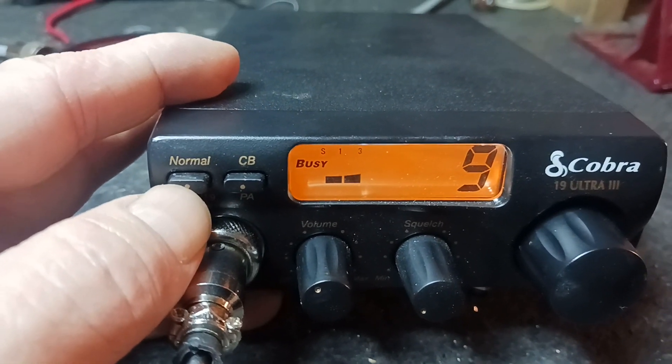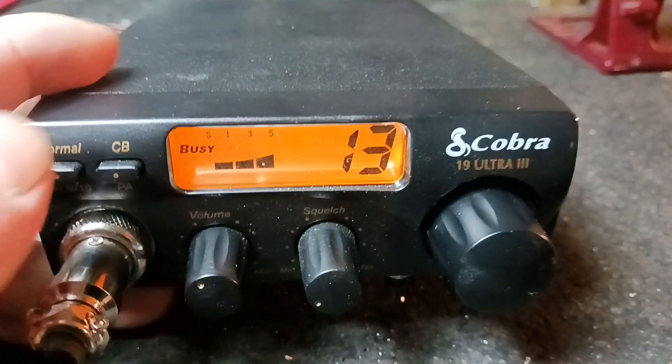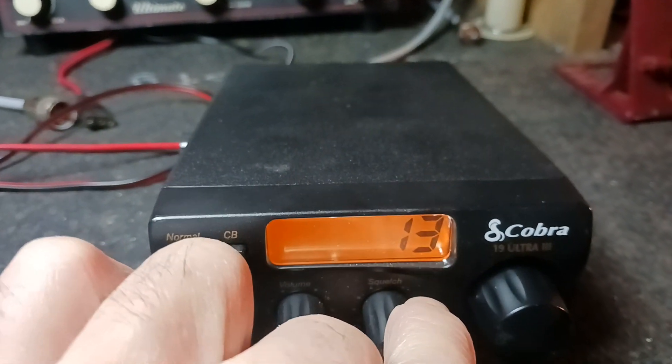You can go through Channel 9, 19, and back to the original channel that he was on by this little switch right here. Squelch works good.